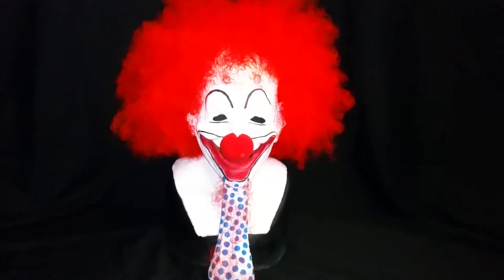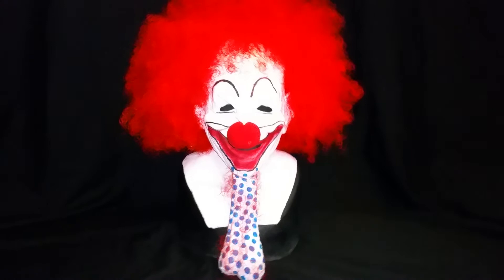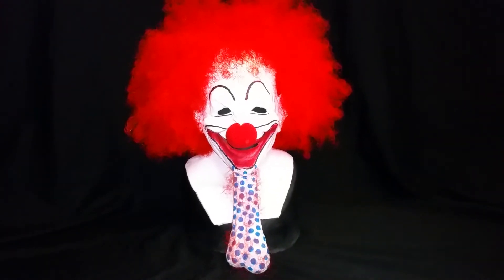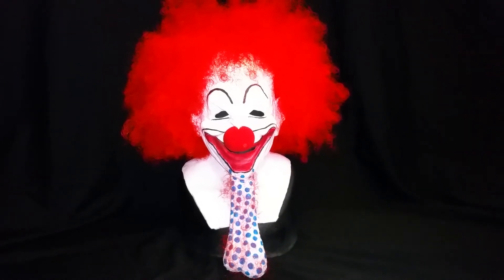Well, thank you for looking at my Balzo the Clown, the only one in existence silicone mask. Check him out on Facebook at The Balzo Show. Thanks for watching.